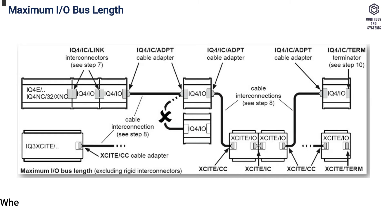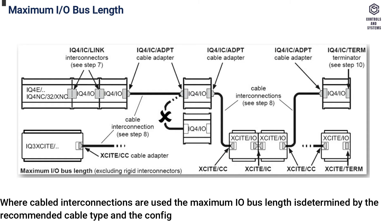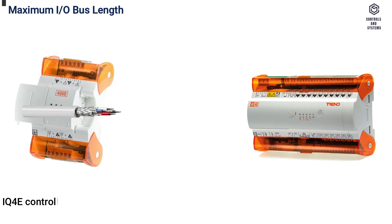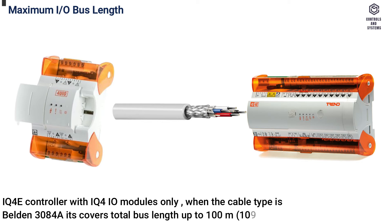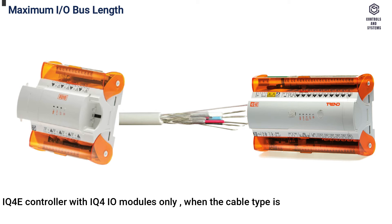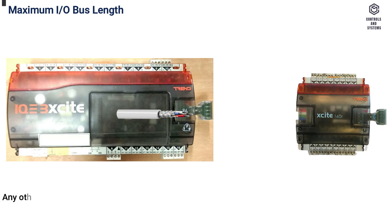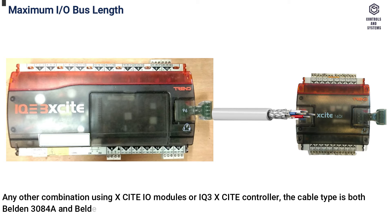Maximum I/O bus length: where cabled interconnections are used, the maximum I/O bus length is determined by the cable type and configuration. IQ4E controller with IQ4IO modules only: cable type Belden 3084A — total bus length up to 100 meters (109 yards); cable type Belden 7895A — up to 300 meters (328 yards). IQ4E controller with any combination using Xsite IO modules or IQ3 Xsite controller: both cable types are limited to 30 meters (33 yards).